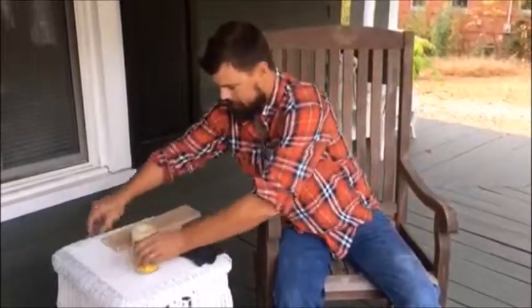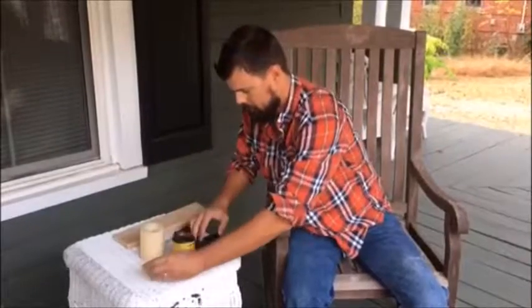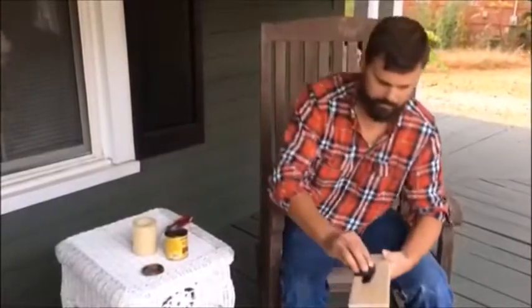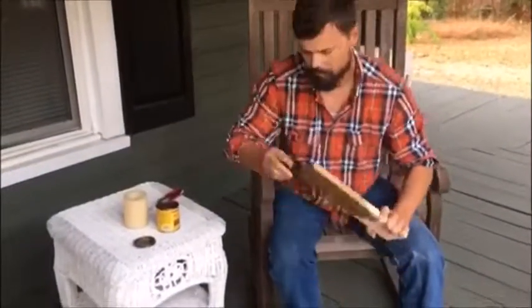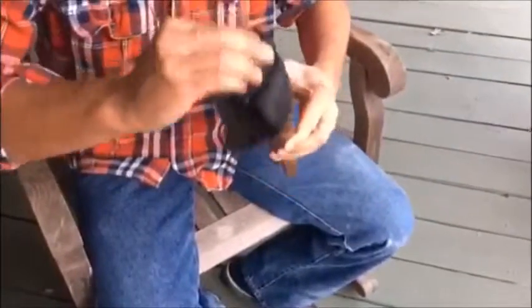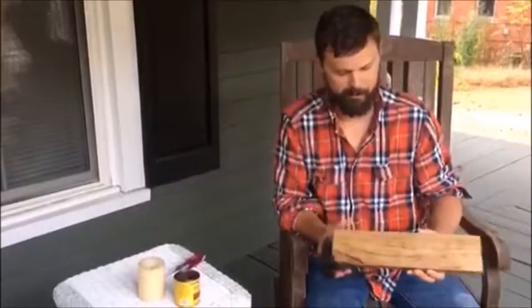Now that we've got our board all sanded out, we're going to put some stain on it. Stain is not like paint — all you've got to do is just rub it in. We'll let that dry and then we'll mark out our template for the screws.